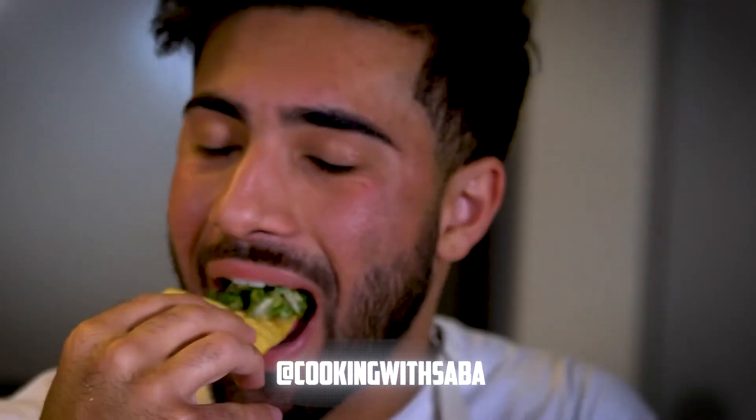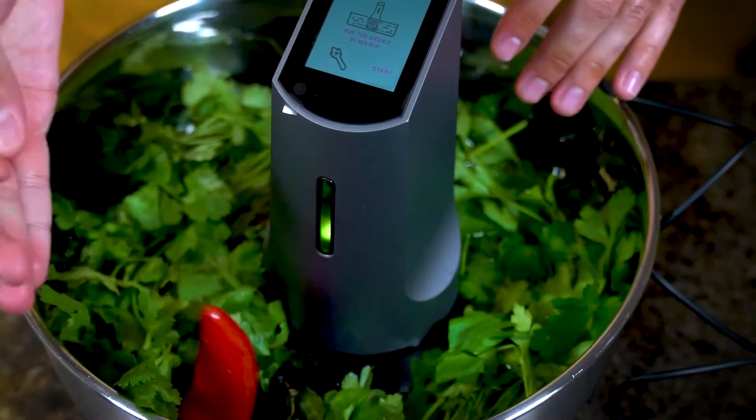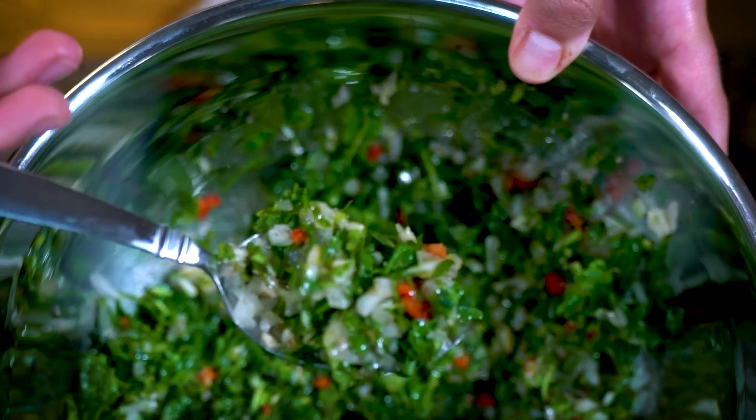What's up, everyone? To make the perfect chimichurri, you always have to make sure to wash your herbs. And today, I had a great helping hand from the Mira food detoxifier. It helps clean my herbs and ease up my prep time. Enjoy.